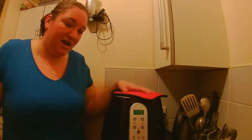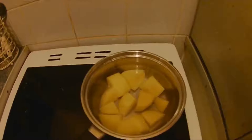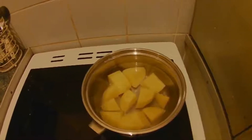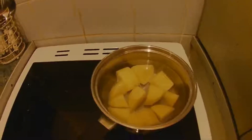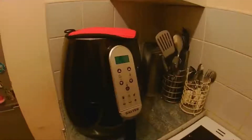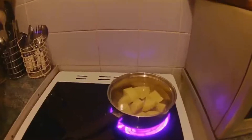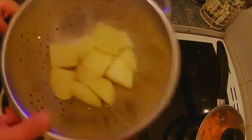I have chopped up some potatoes — there's about 250 grams, it was just one large jacket potato. I'm going to bring them up to the boil and then start preheating the air fryer for five minutes. They should be parboiled in five minutes. Okay, that's the potatoes done.